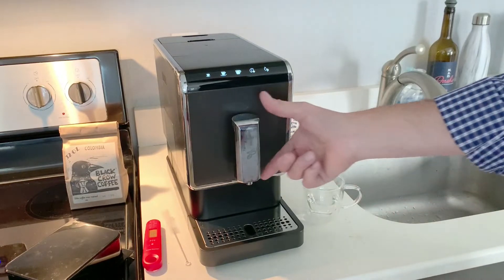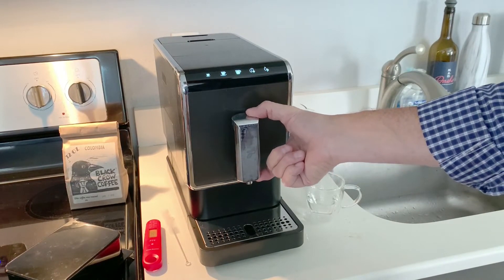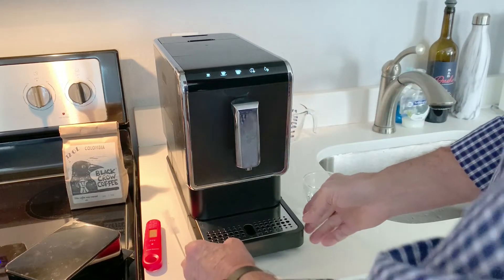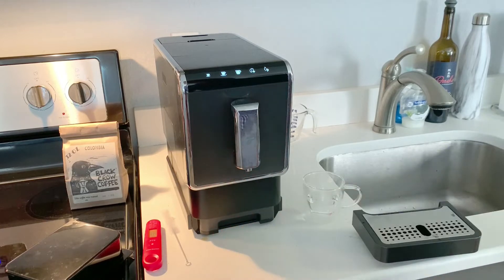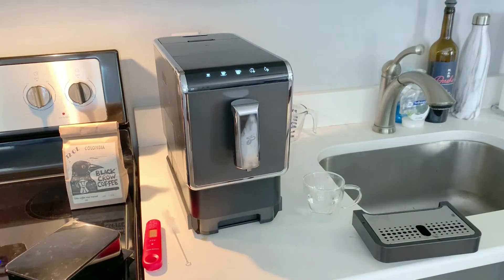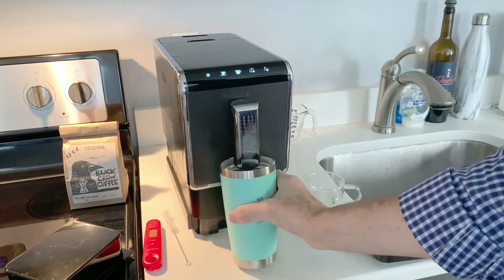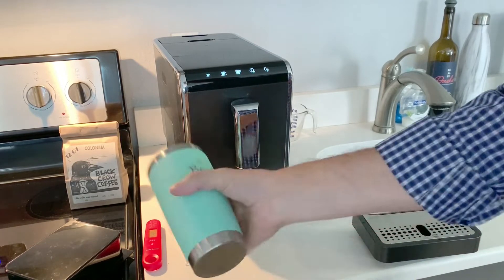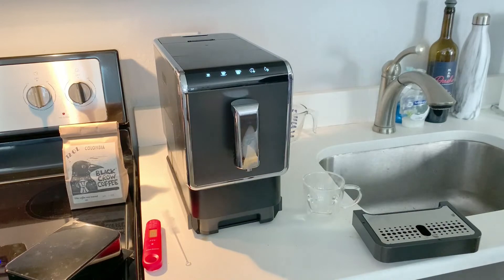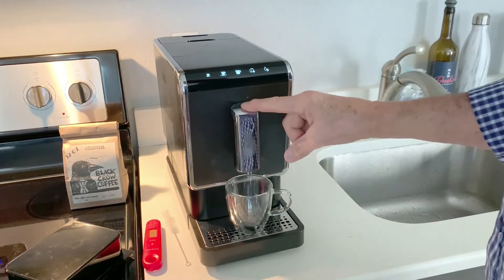This spout will move up and down to fit the size of your cup. If you have a tall travel mug, you can even fit it in there by moving the drip tray out of the way and tipping the travel mug up inside. I have a big Yeti travel mug here that fits easily under there, so if you want to make two coffees to fill your travel mug you can easily do that. If you just want to use a basic espresso cup, you can lower the spout down and there you go.